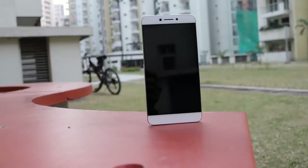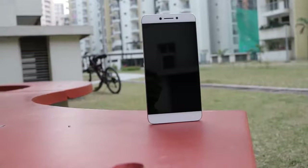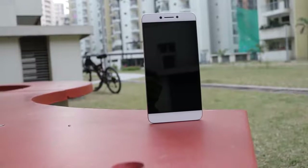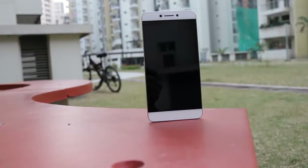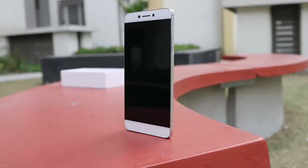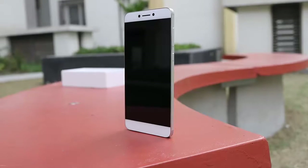Overall, the Coolpad Cool One is a feature-rich phone with a crisp display, fingerprint sensor, dual camera, 4K video recording, and a 4000 mAh battery. For 14,000 rupees, this phone is really worth the price. Thanks for watching guys — do like and subscribe for more cool videos.